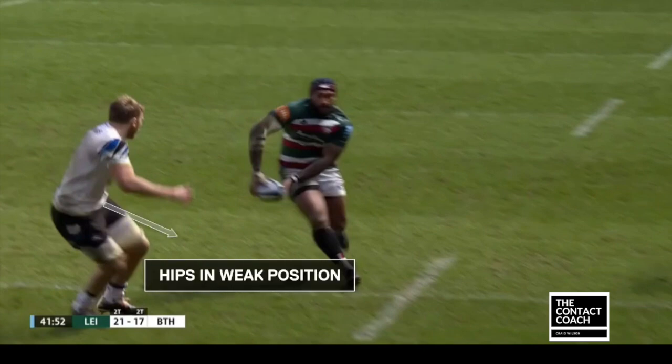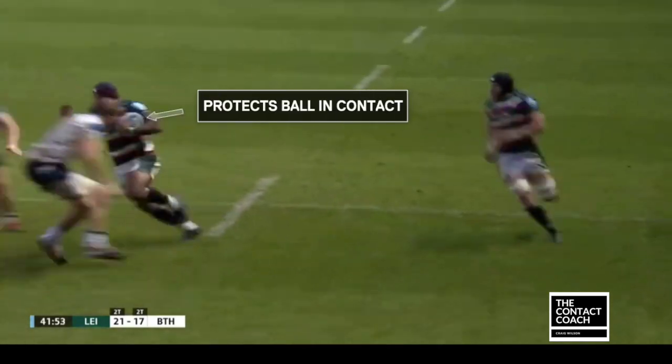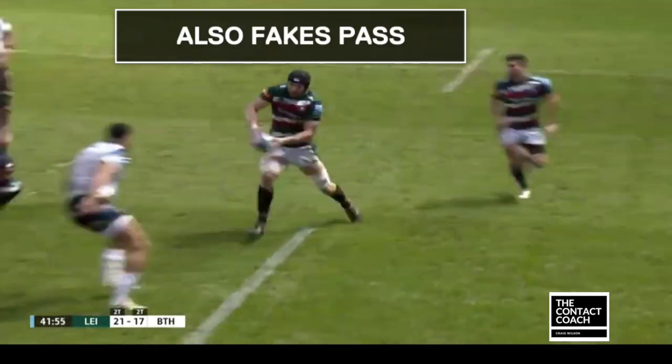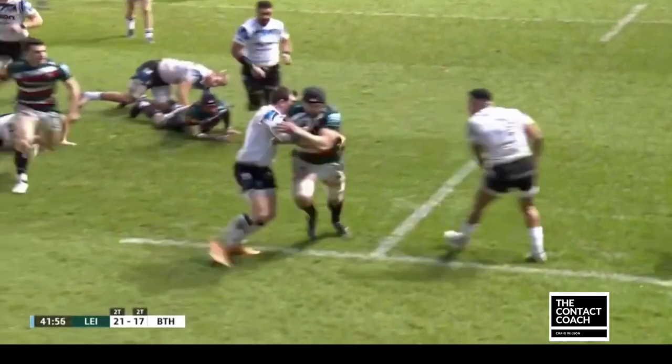Now when we look at Nandolo, look how he fakes the pass to keep the defender's hips in a weak position. He can then target his inside, he protects the ball because he knows he's going to get the offload in — eye contact, flick of the wrist. Wells does the same; it's really subtle but look how he fakes the pass: Watson's hips, keeps going.